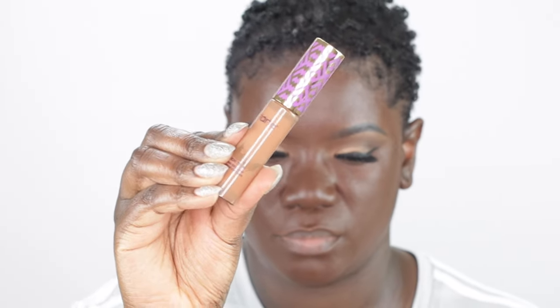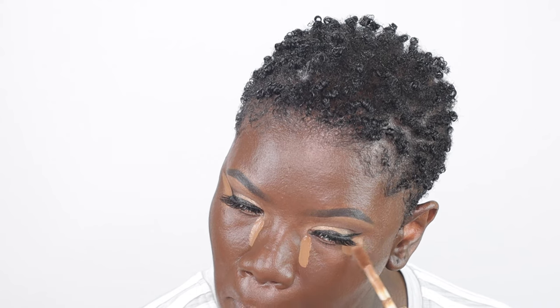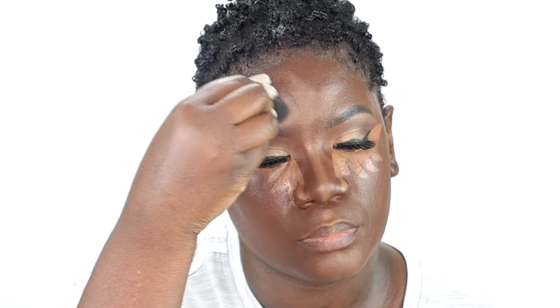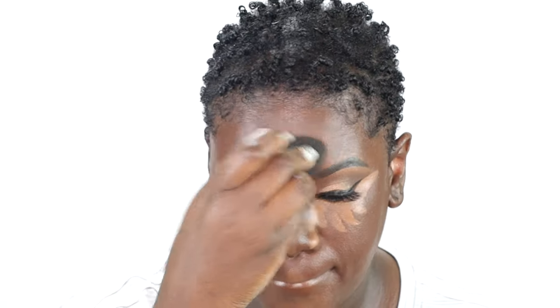Now it's time to go back in and add some of that dimension back to our face. To do that, I'm going to highlight the inner portion of my face using that same concealer — the Tarte Shape Tape Concealer in the shade Rich. I'm just going to place that underneath my eyes, down the bridge of my nose, a little bit on my forehead, my cupid's bow and my chin, and then blend that out with a beauty blender. This basically adds dimension back to the face that we washed out with the foundation.